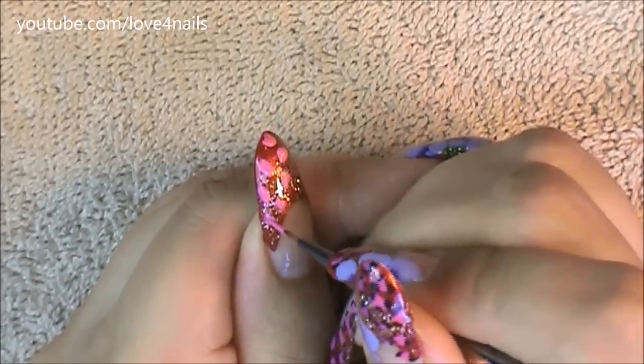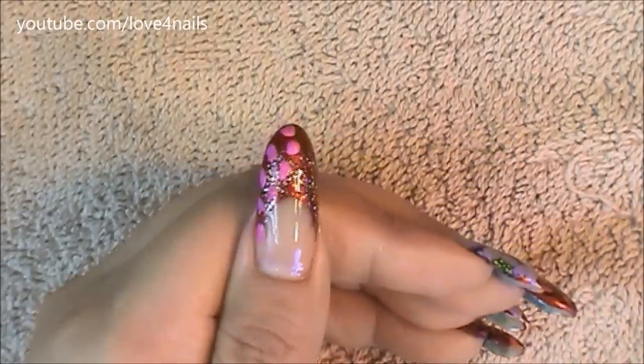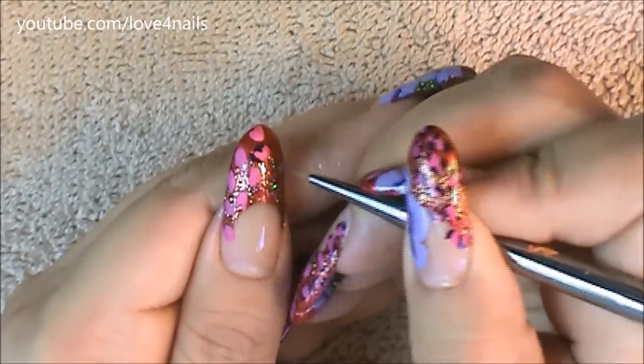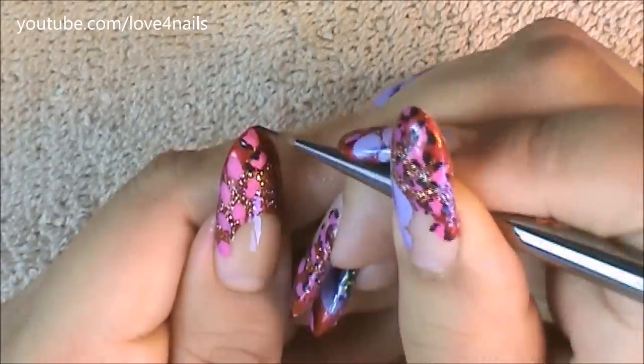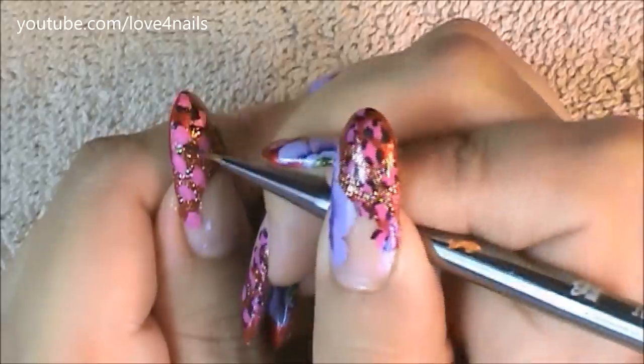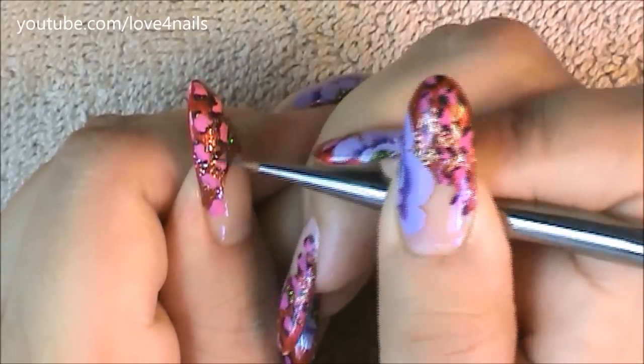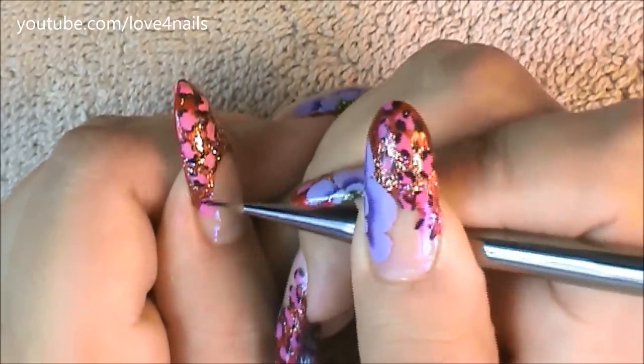Once everything dried up, it's time to begin painting the leopard spots. For my spots I chose a hot pink color and I'm bringing them down halfway only along my French manicure. The next step is to outline certain areas of your spots using a black color, not going all the way around, just certain areas around those pink spots.